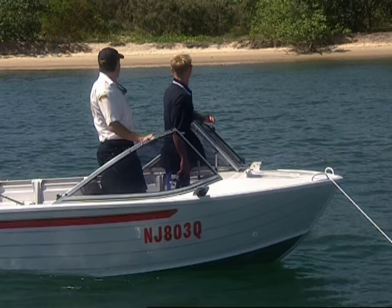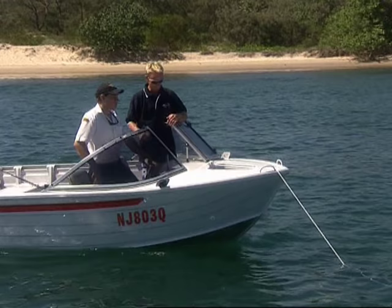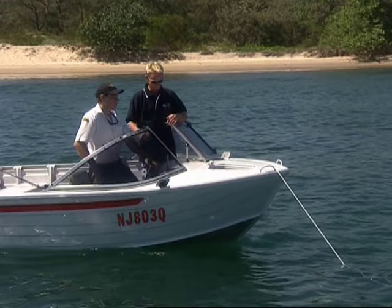The next thing to do is to make sure our anchor's not dragging, and the easiest way to do that is to line up a couple of trees. We look pretty stationary at the moment, so we can have a fish — we're not going to go anywhere.